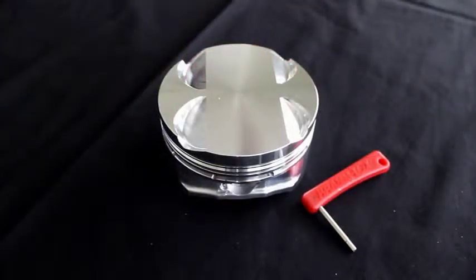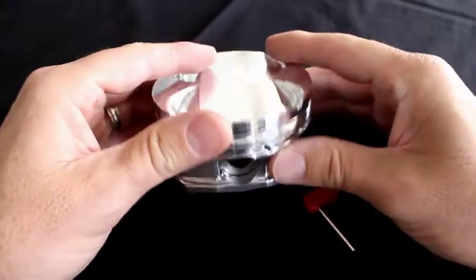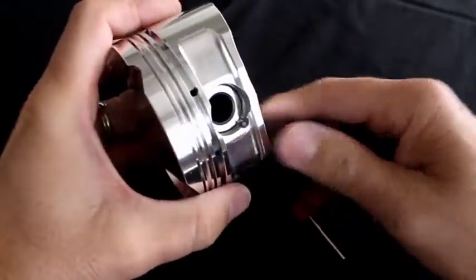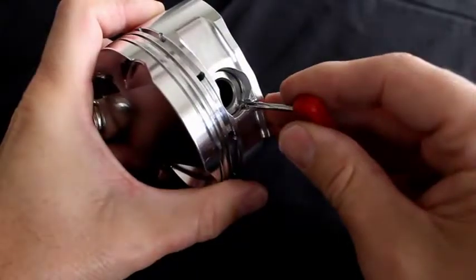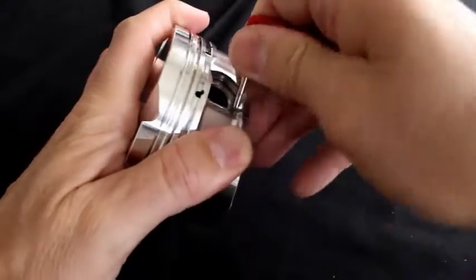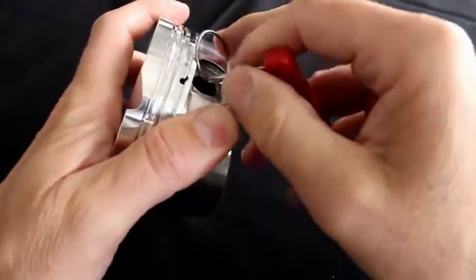Cramlock's limited use tool is used primarily for installation, but I'm going to show you how you can actually use this for removal as well. Using the same technique as the big tool, you torque the handle towards the center of the pin and rotate the handle clockwise.